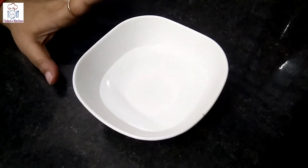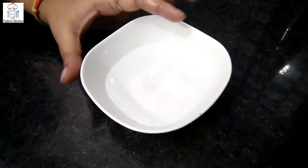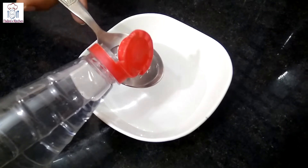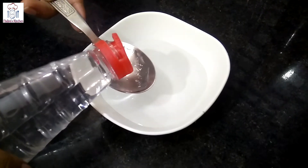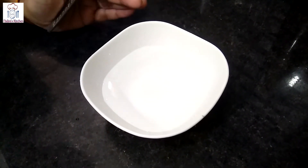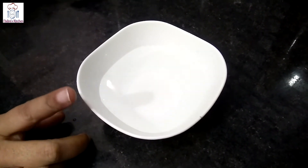This is a very easy way to clean it. You will need 2 to 3 tablespoons of vinegar in 1 cup of water. Add the white synthetic vinegar. Then we will put it in the microwave for 5 minutes.